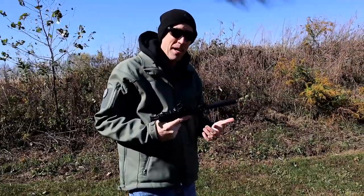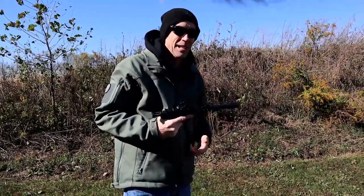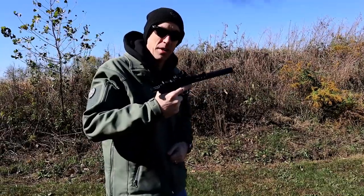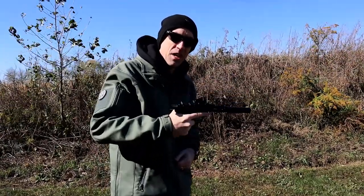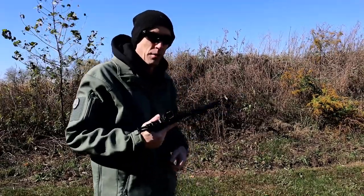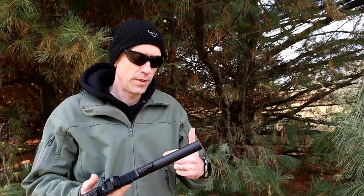Sometimes I get asked if ammo matters — yeah, it matters. This is subsonic suppressor brand ammo that was outrunning both the subsonic and the standard velocity. So kudos to Federal for that.